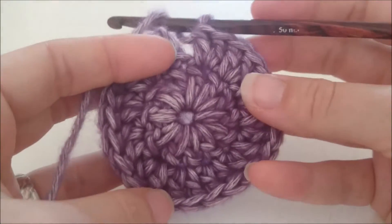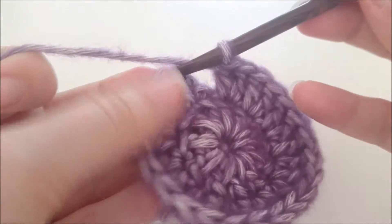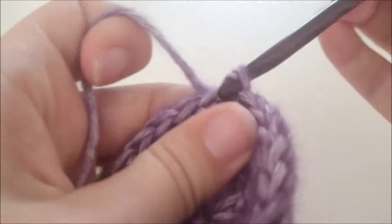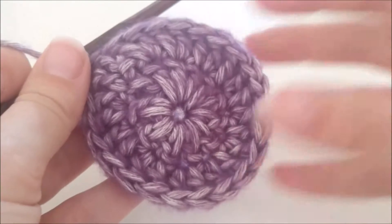We hebben nu 24 stokjes gemaakt in deze tweede tour. We sluiten de cirkel door een halve vaste te maken door de derde beginlossen. En we hechten deze kleur af, want we gaan de volgende tour verder met een andere kleur.